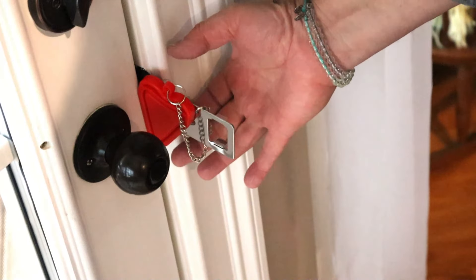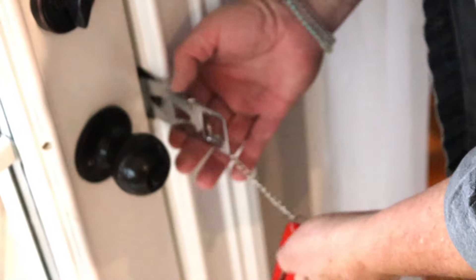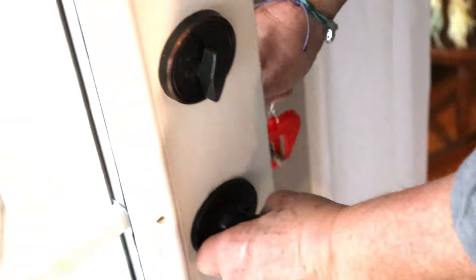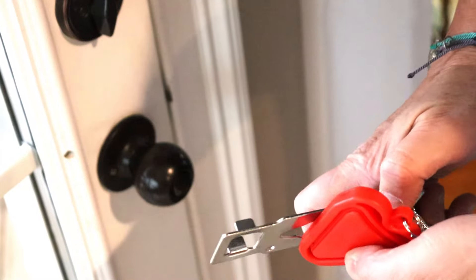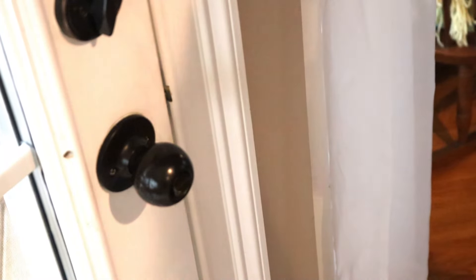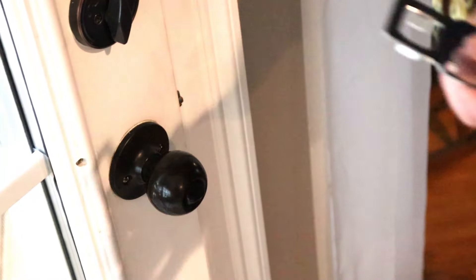So it's super simple, and once you put it in a couple of times it's easy to use. When you're coming and going it comes right out — it's easy to stick in there, it's small, it goes into this little small bag, and it keeps your door real secure for traveling.